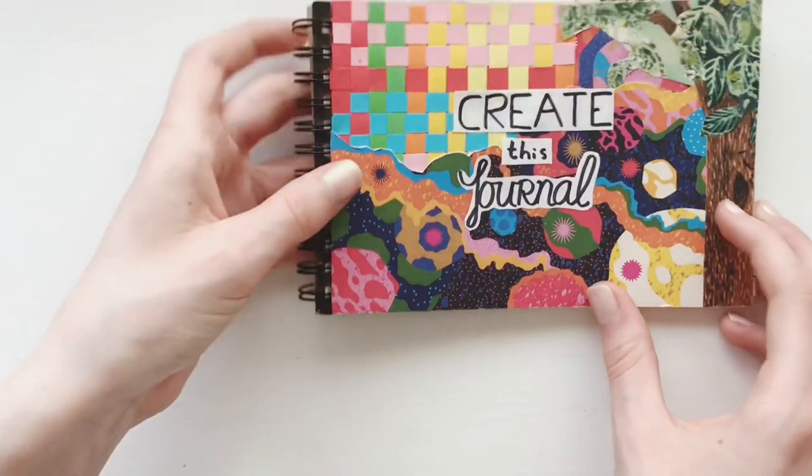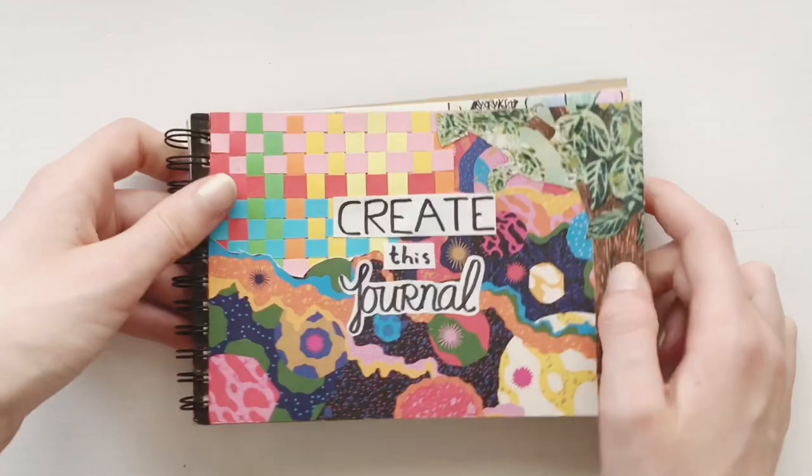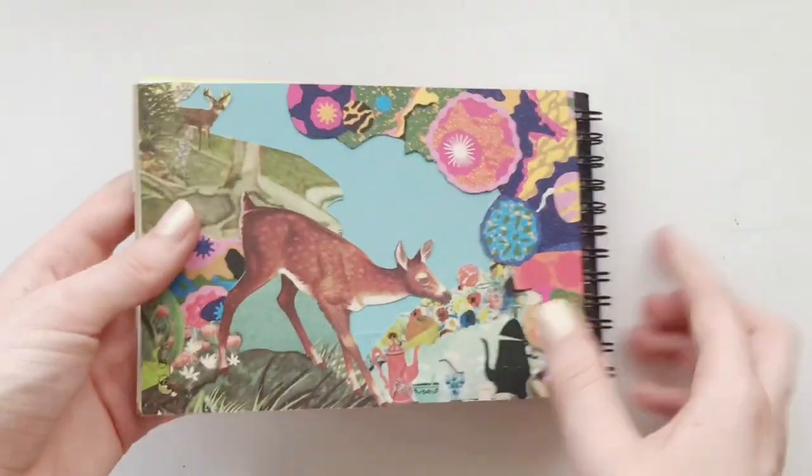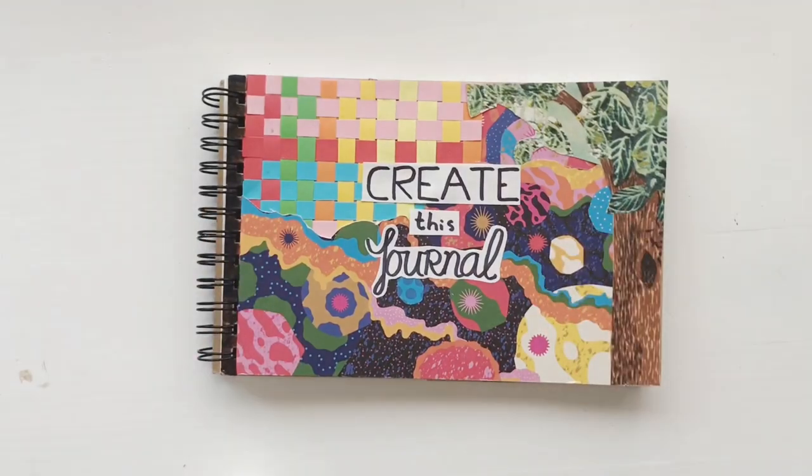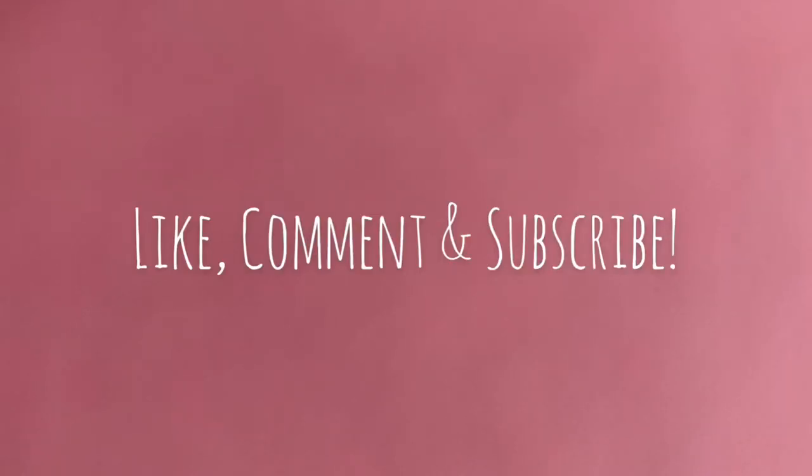That's it for this video! Thank you so much for watching. I'm planning to do weekly updates on the pages I complete, so you can look forward to that. Please like and subscribe — thank you so much for watching!